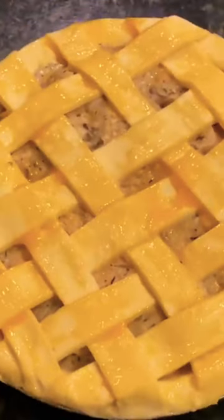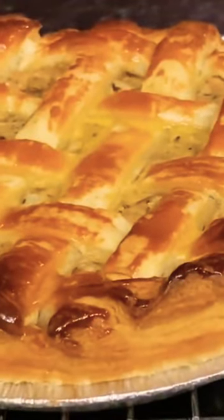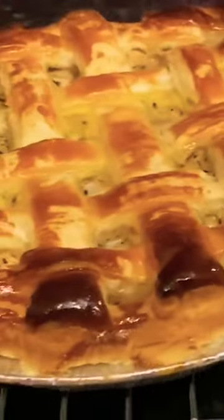It gives you a lovely shiny brown top. So once it's had its cooking time, pull it out of the oven. This was mine afterwards — I gave it half an hour in the oven.